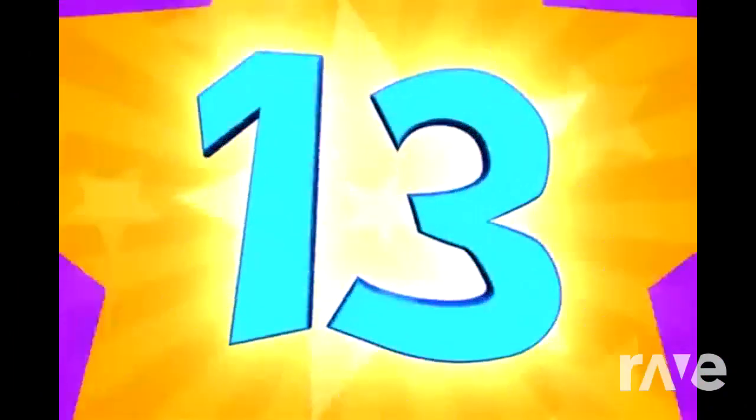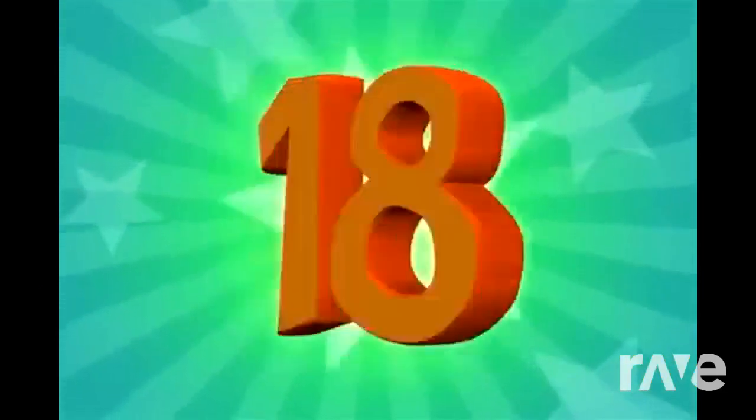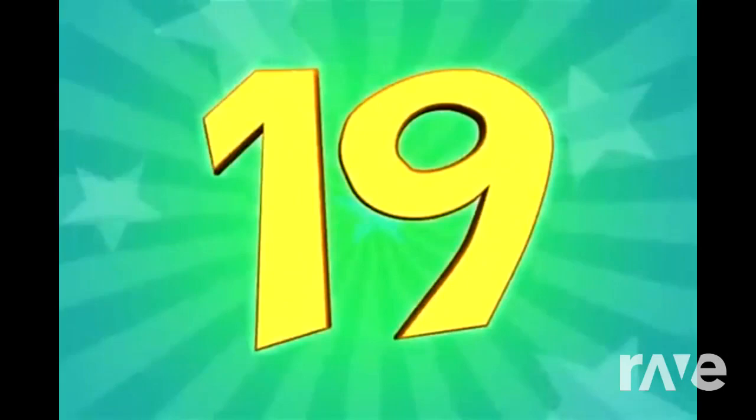Eleven, twelve, thirteen, fourteen, fifteen, sixteen, seventeen, eighteen, nineteen, and twenty.